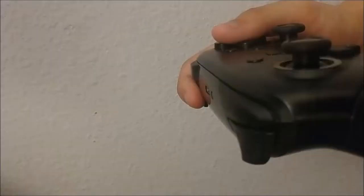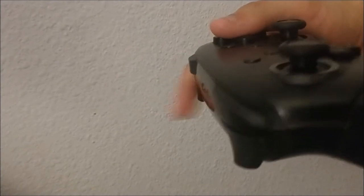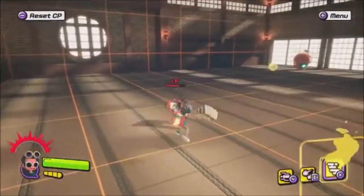What you're going to want to do here is press the ZL button seven times — here it is in real time. Actually, you're going to hit it eight times, one to just add insult to injury.